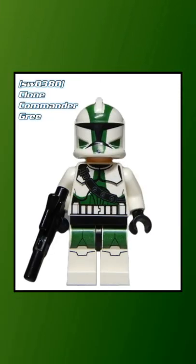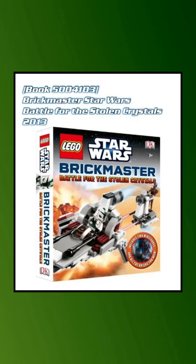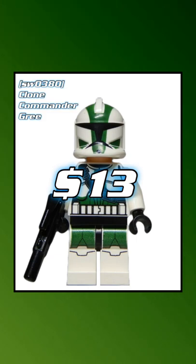As of today, LEGO's made three versions of Gree. The first one, Clone Commander Gree, came out in this set from 2012 as well as this book from 2013. He's currently worth about $13.